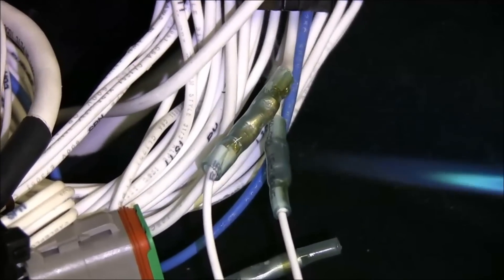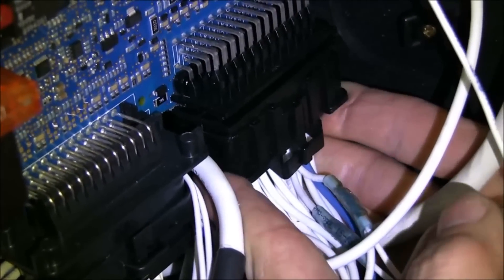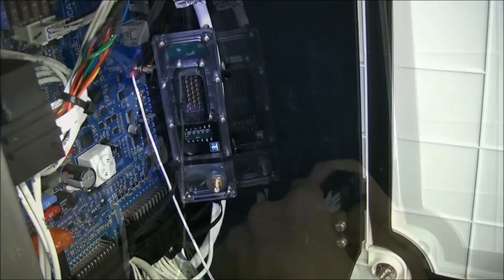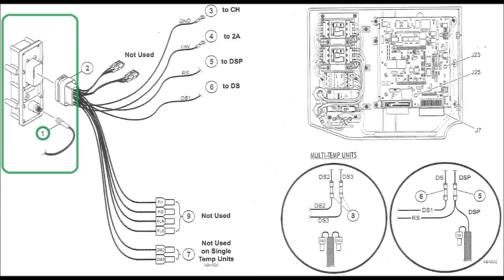Apply heat and reconnect the J7 connector to the controller board. Attach the bottom of the coordinator module with a cable tie and plug in the interconnect harness. Attach the antenna cable to the coordinator module.